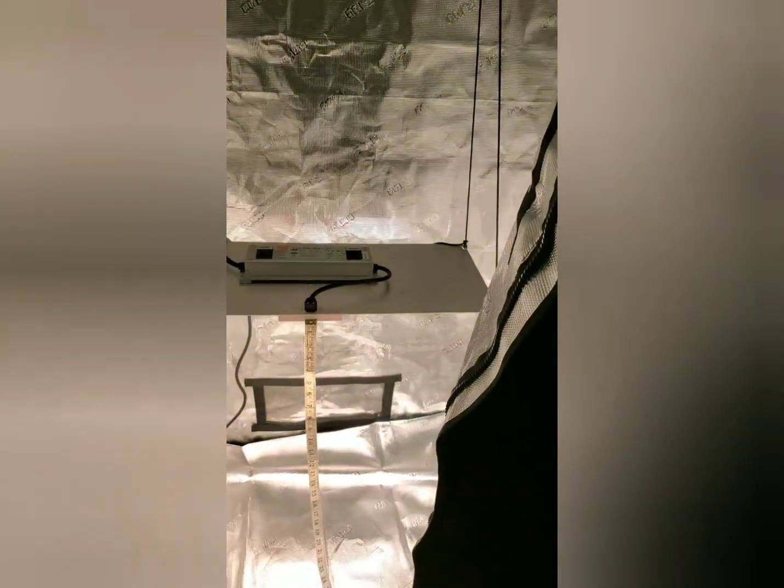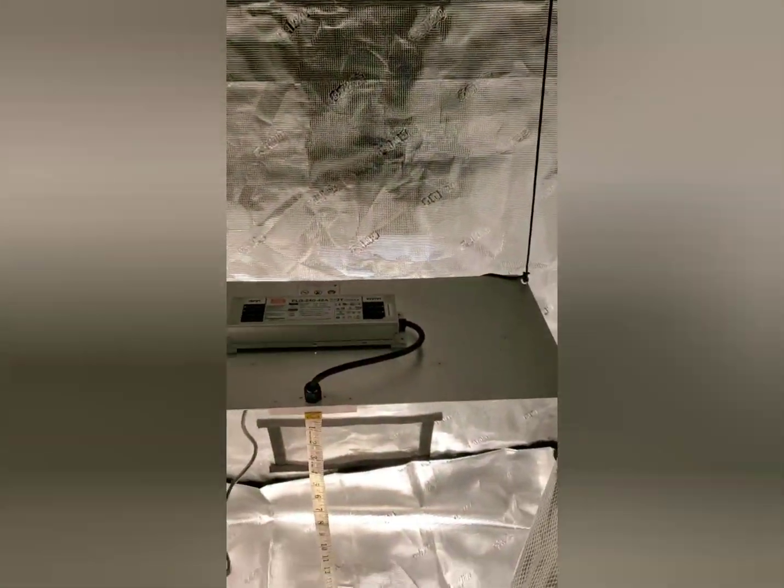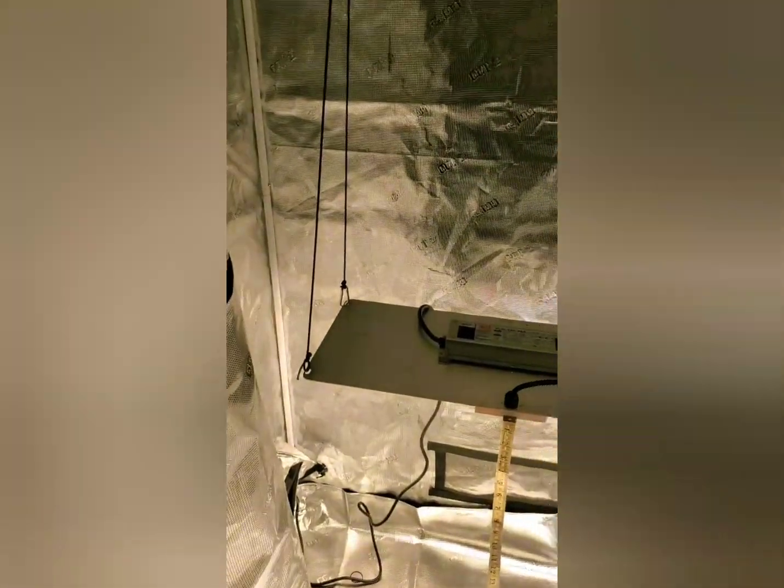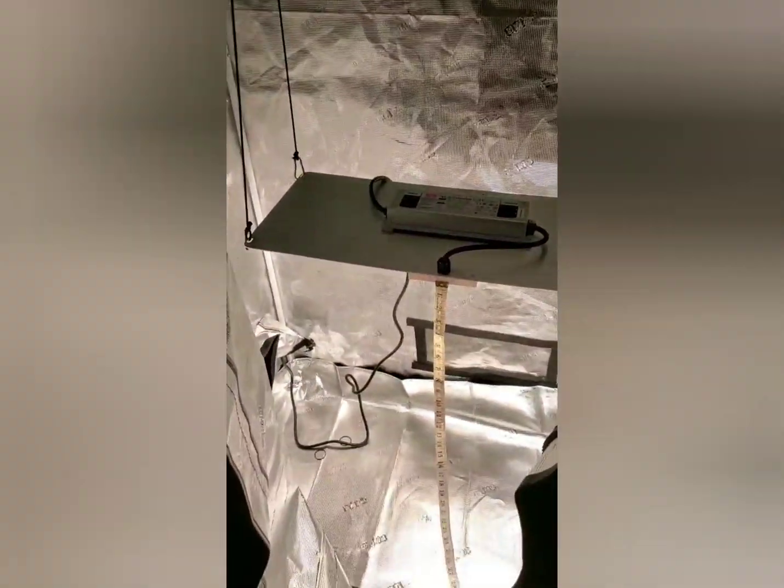I hope you enjoyed the video. Oh, and one last thing — once you close the grow tent doors, the reflection is going to go up even more, so you might get even a higher reading. But for the sake of the video, we had to keep them open. Overall, I'm pretty pleased with the intensity of this light. Very nice light. Thanks for watching — don't forget to subscribe and check out my website, 420ExpertGuide.com. Bye.